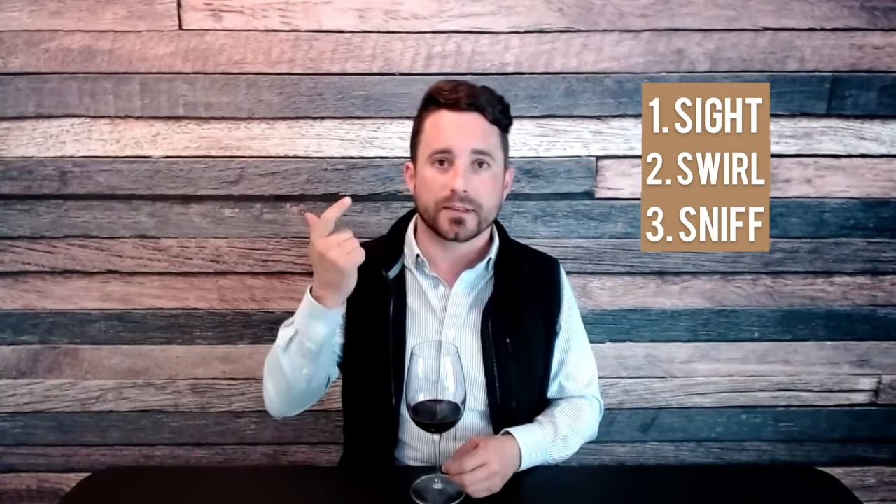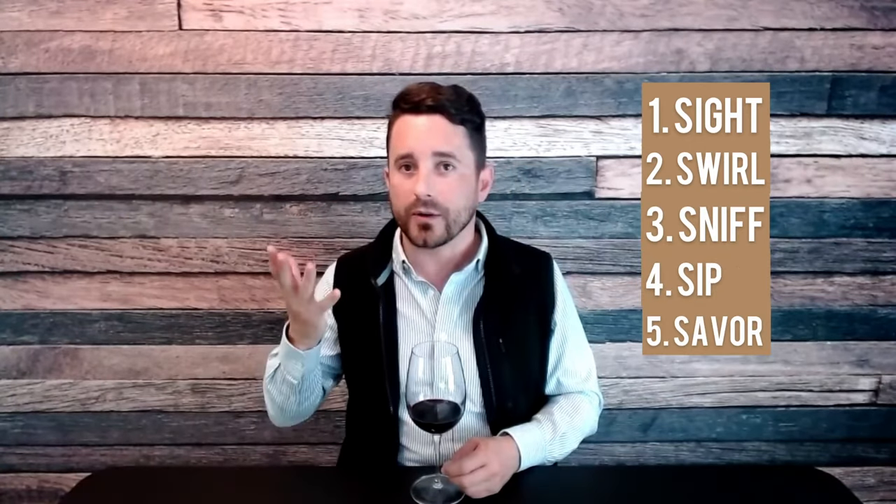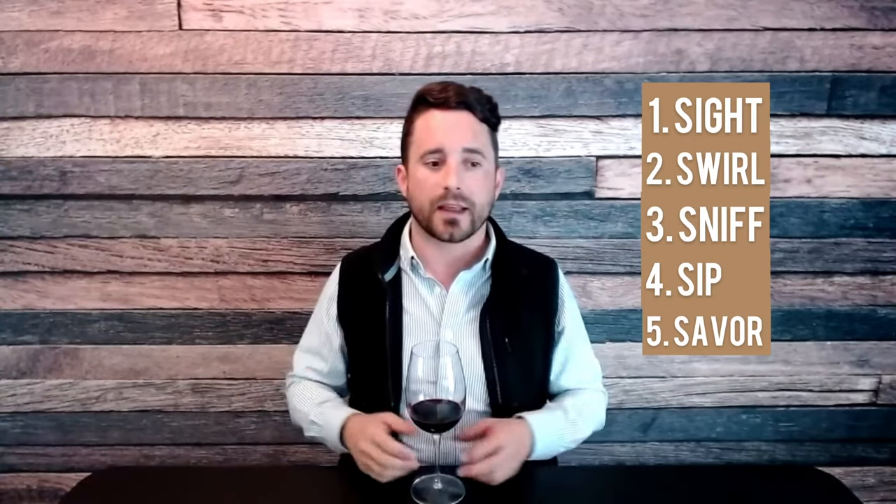The steps involved can be briefly summarized as five S's: sight, swirl, sniff, sip, and swallow. When we teach these, we like to remind people that they aren't done in a vacuum — you do them in tandem with all of the others, going back and forth between them and revisiting the beginning as you get through to the end.